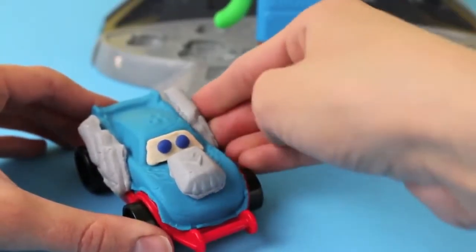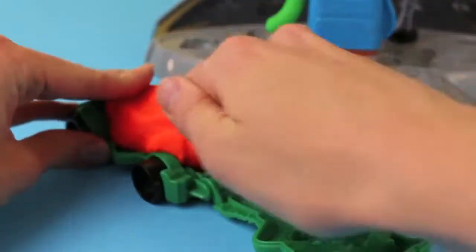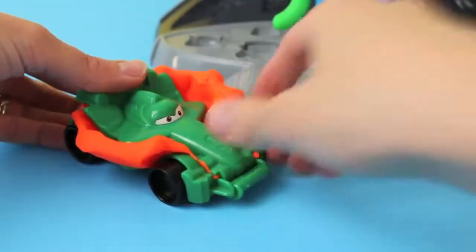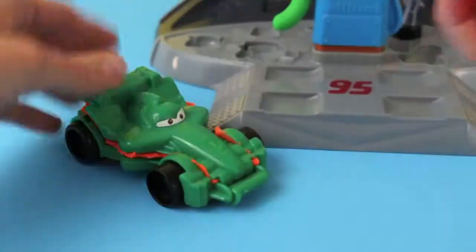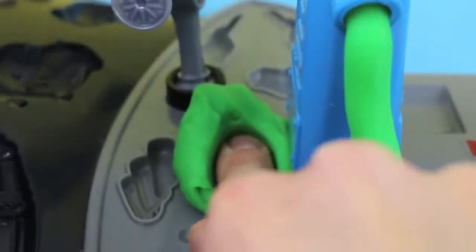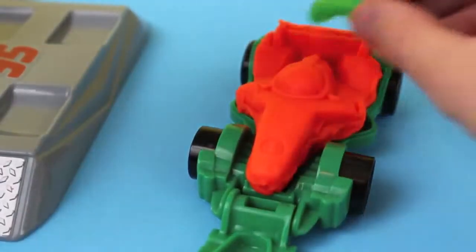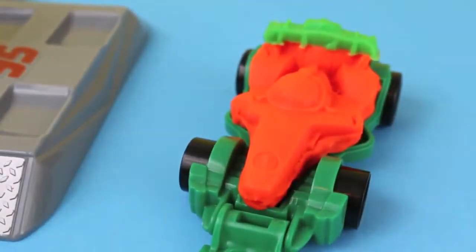Next I'm going to mold Francesco Bernoulli. I'm giving him orange Play-Doh so he looks like Rip Kletchkonski, since they have a similar body style. We just rip off the extra Play-Doh and add some accessories. To keep a similar color scheme to Rip Kletchkonski, I'm going to make a green spoiler and place it on his back — hey, he looks like a carrot!